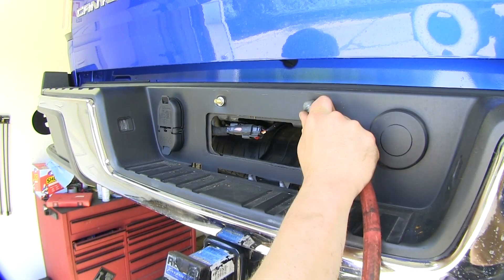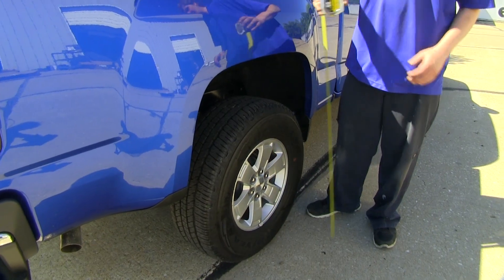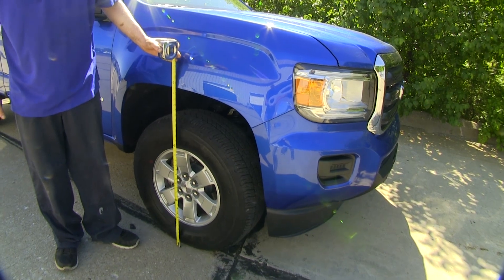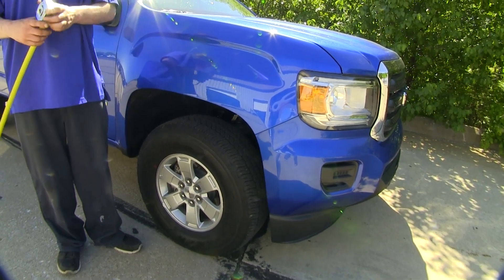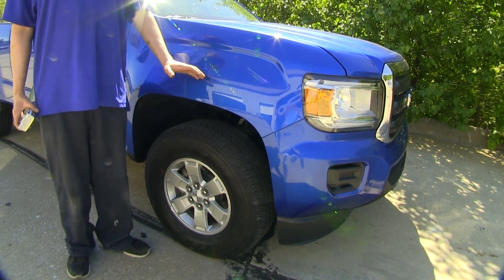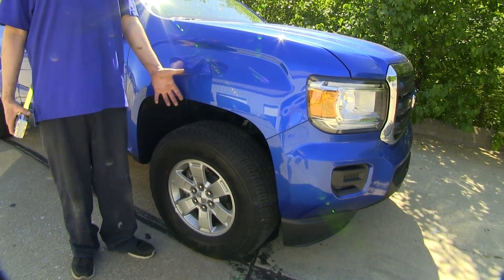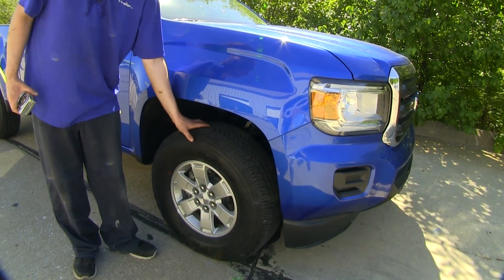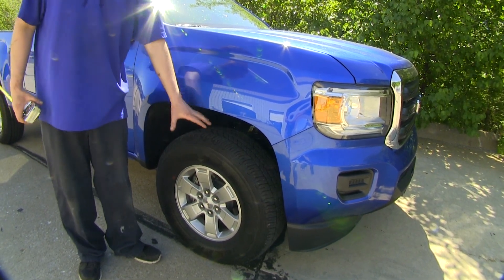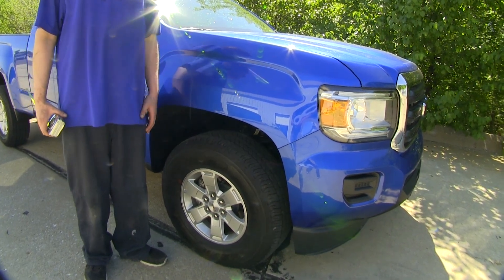Now that we've got our vehicle loaded back up and our airbags installed, we'll recheck our measurements. As you can see, we're right back to 37 inches — even with where we were at our unloaded ride height. Coming back to check the front, we're at 35 and a half again, so our front end has been dropped back down to its factory ride height as well. This is going to help improve safety because it allows your suspension to operate as it was before, increasing your tire wear because they won't be off camber, allowing your brakes to work properly, and keeping your headlights aimed down toward the road instead of up in the air.